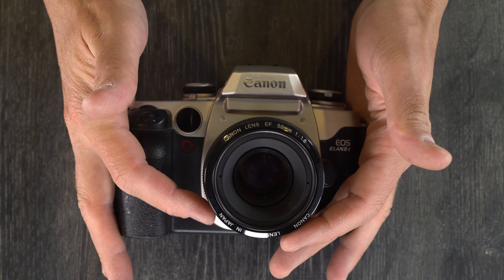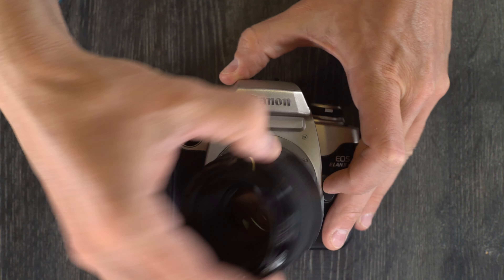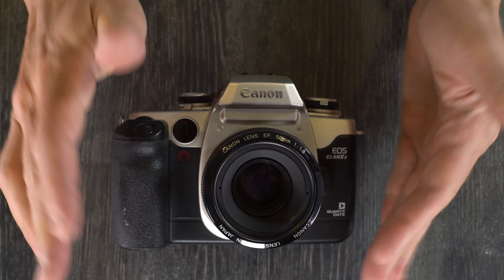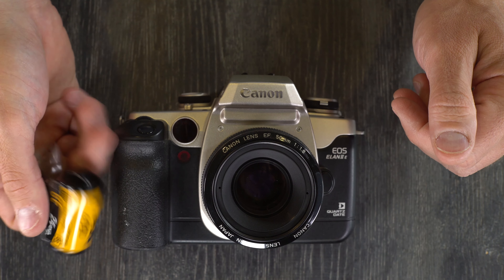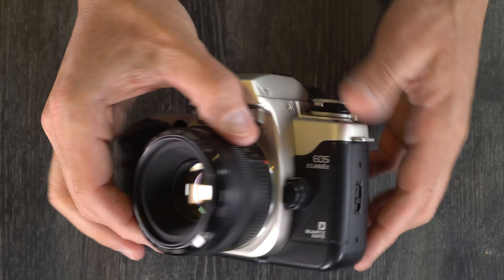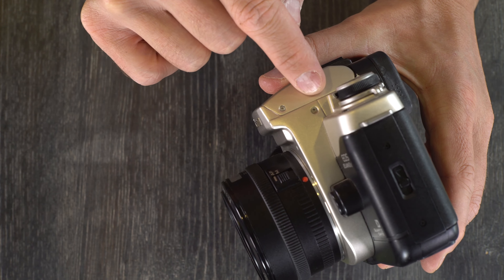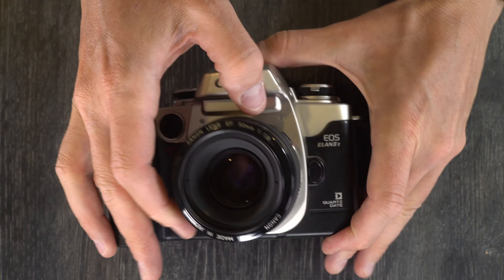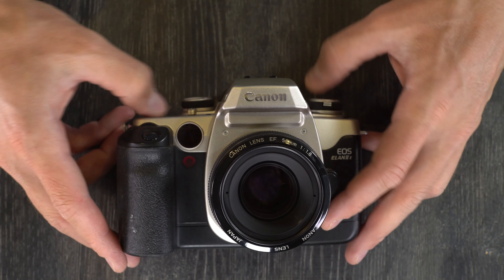This is a 35mm interchangeable lens SLR. What that means is that the lens can be taken off and put back on at any time — that's interchangeable lens — and as long as you're not taking a photo, it won't affect your film at all. It can use any 35mm film. It is a single lens reflex: one lens, the light enters here, hits the reflex mirror, goes to the prism and to your viewfinder, and you can see what is going to be recorded on the film right up until you take the actual picture.